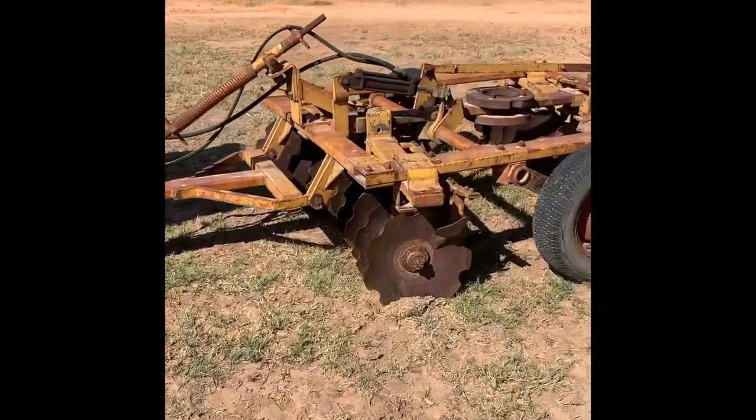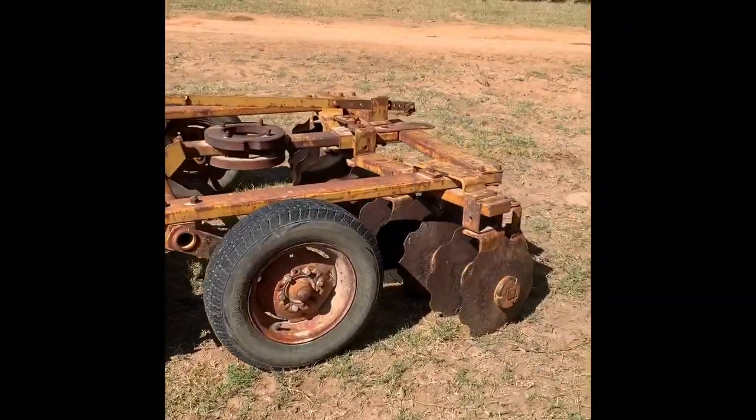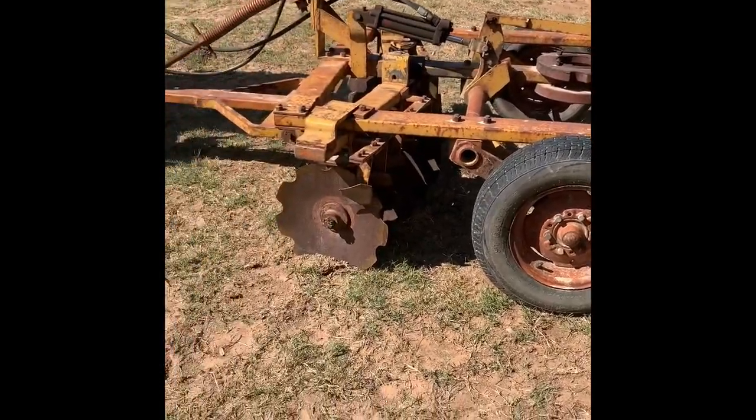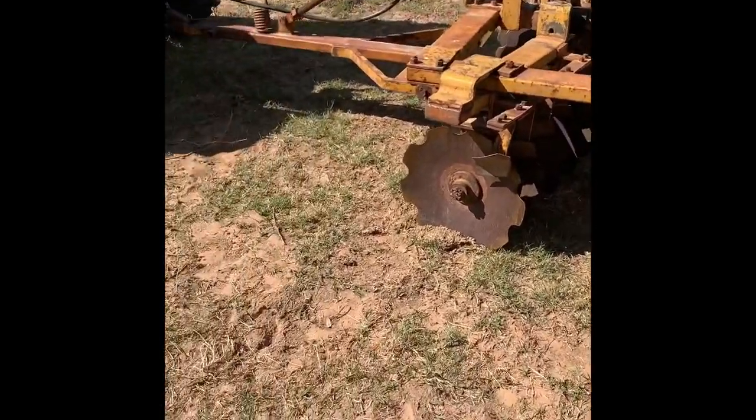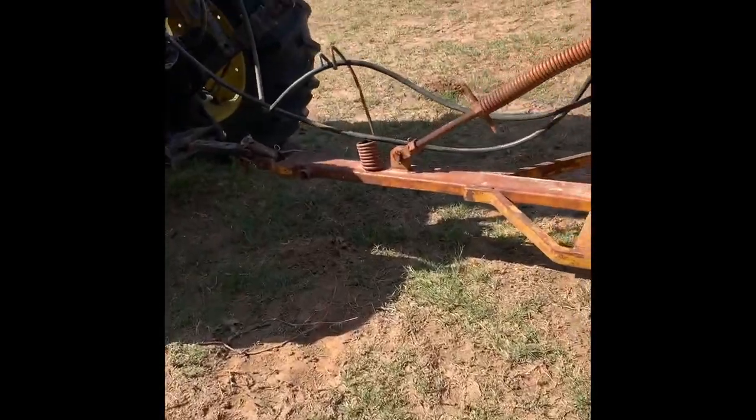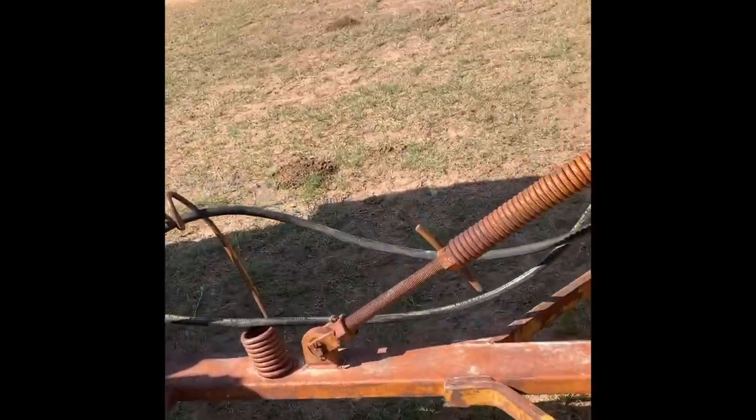Here's the old Taylor-way disc - I think it's a 7-foot. We've had to replace the front gangs on it, all sets of the discs on the front gangs. I've replaced some bearings too. I just sold my 14-footer, like I was saying earlier.